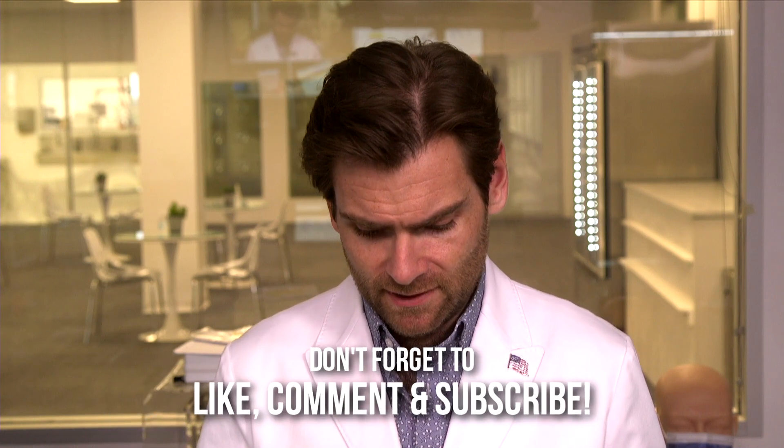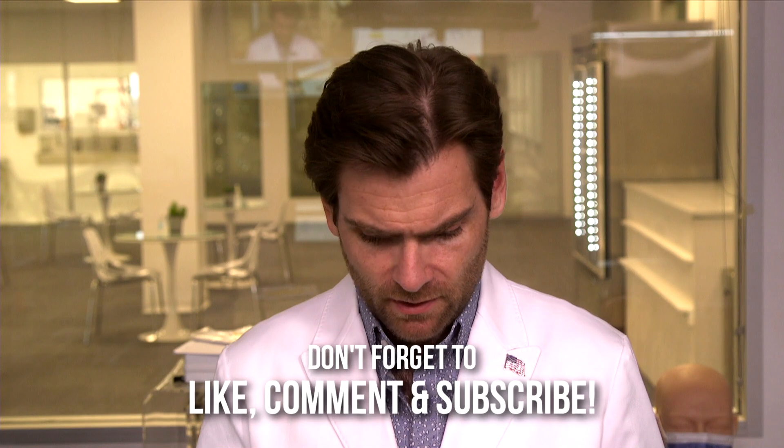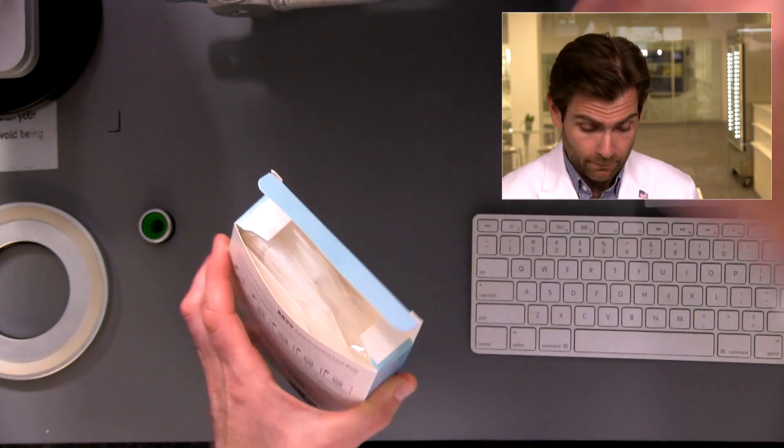Hey everyone, welcome back. We're testing every single mask on Amazon. Today I'm looking at the Daily Protective Face Mask KN95 — also made by a company called Prim Care. Let's dive into this thing and see what happens.